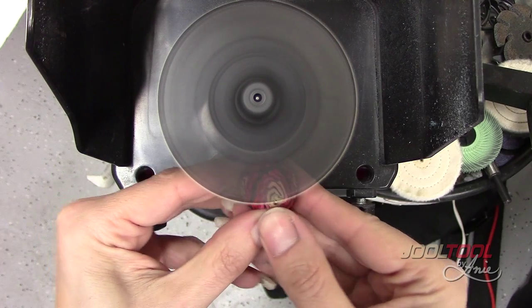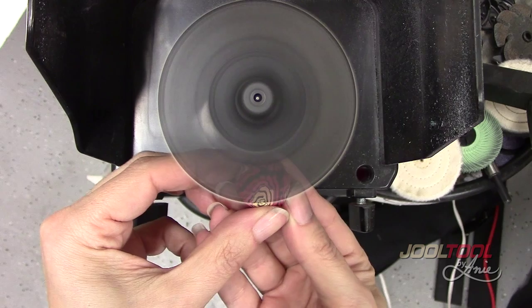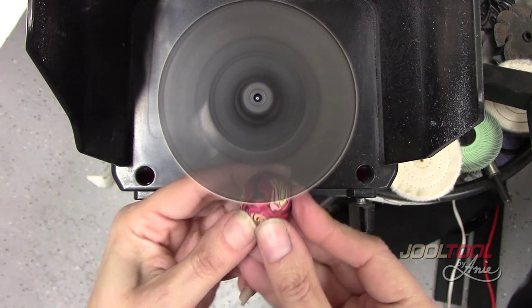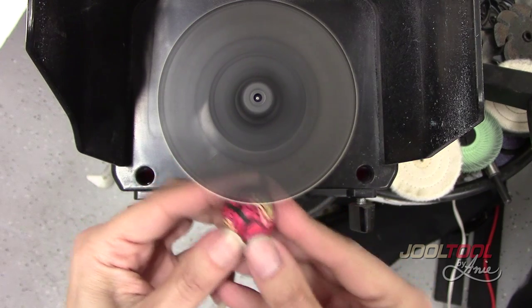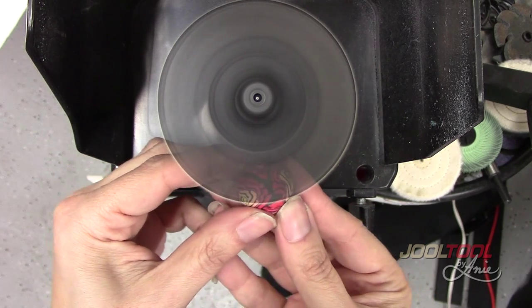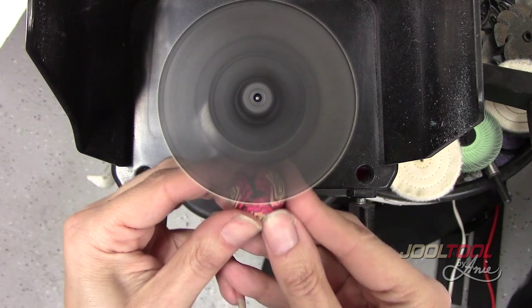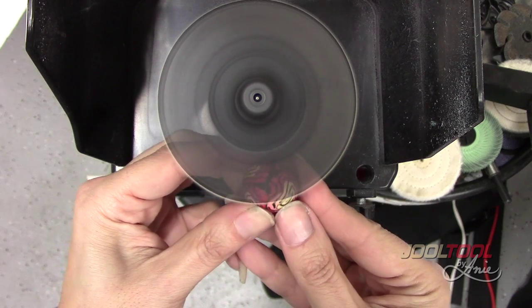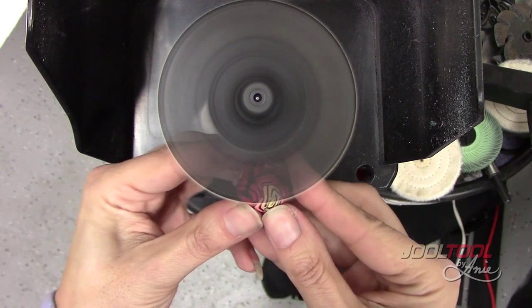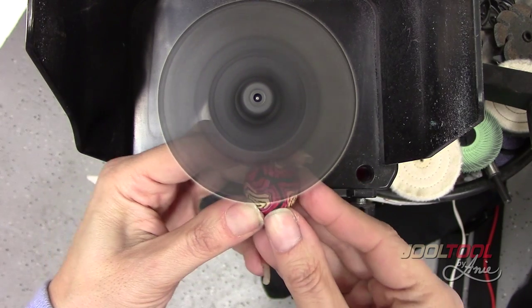I'm gonna be rolling around, and you just want to keep a nice fluid roll. If you stop in one section and roll, stop again and roll — if you hop around too much it's hard to control where you were and where you're not. Try to keep it a controlled roll. I'm trying to get that whole corner, pretty much the whole side half of it, nice and smooth.